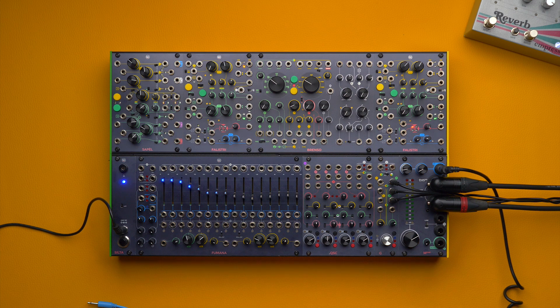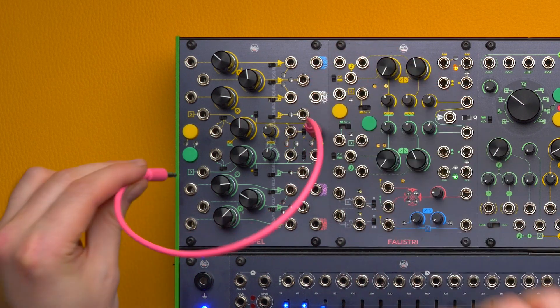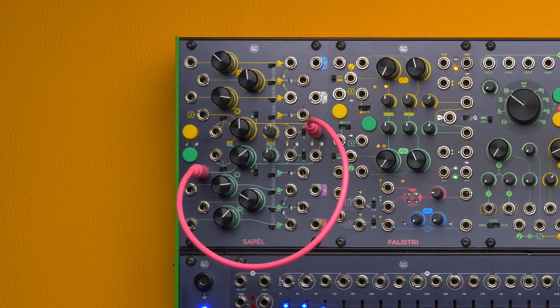Everything we've covered applies to one section, but there is also another one. If we need to generate more random voltages at the same time, we can cross-patch the yellow clock output to the clock input of the green section. In this way we will generate 6 random voltages simultaneously.